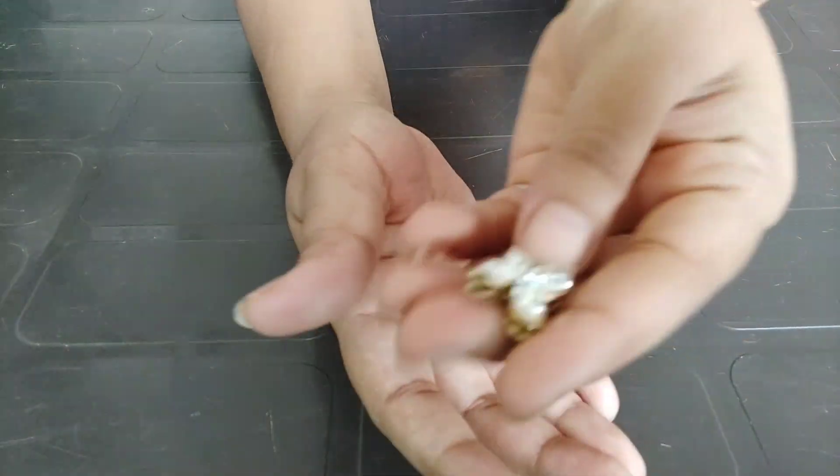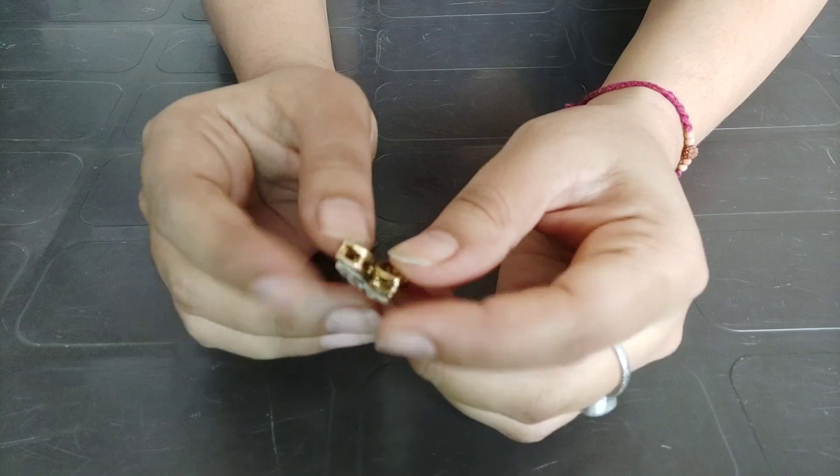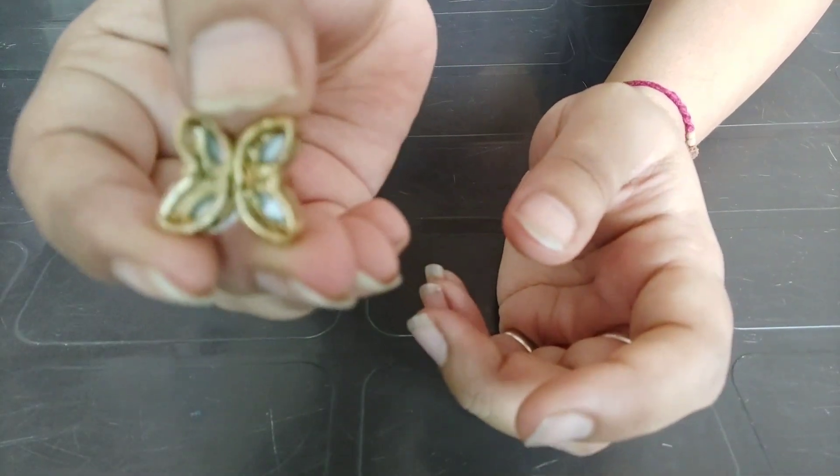Here I am taking this stone. This stone is different on both sides. I put this jump ring and then attached it.